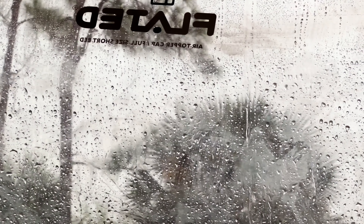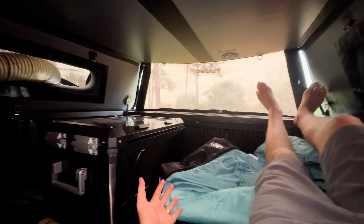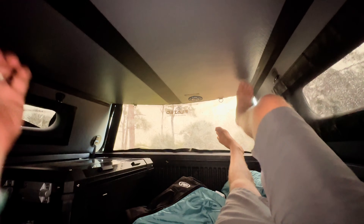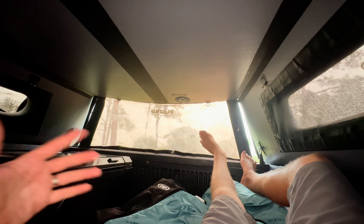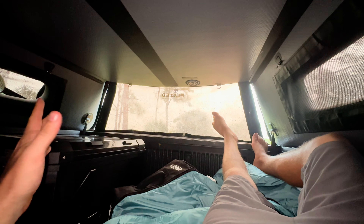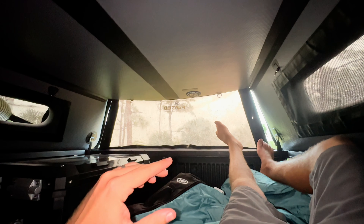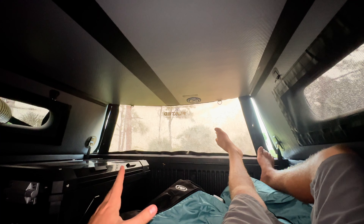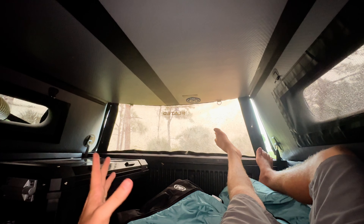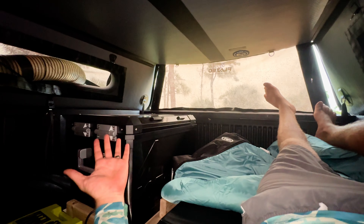Right now we're hanging out in the truck bed camper and it's actually raining. This is a perfect example of why a truck topper camping setup is awesome — I didn't have to worry about setting up a tent. I got to the campsite and the clouds immediately got dark and it was going to rain. I just hopped right in and I have everything I need.